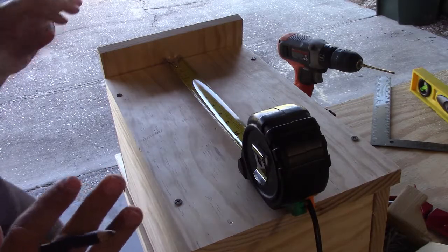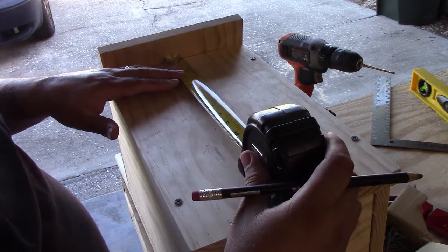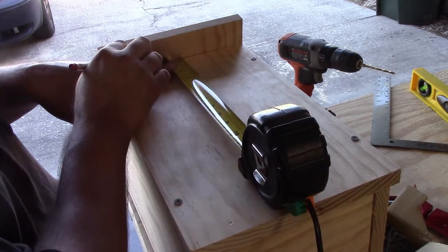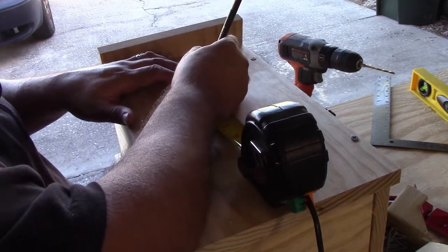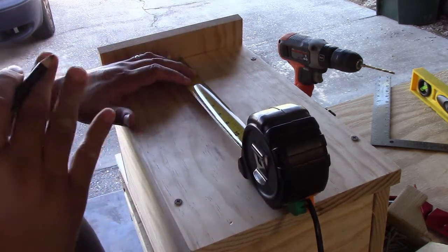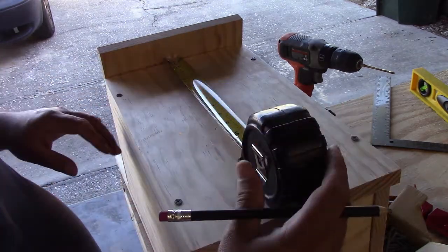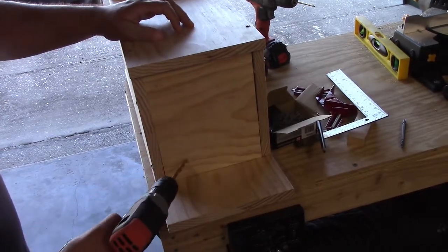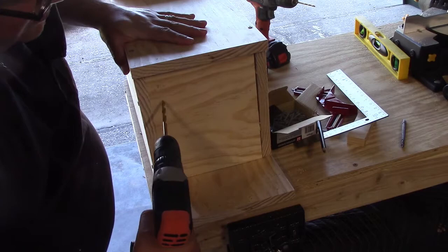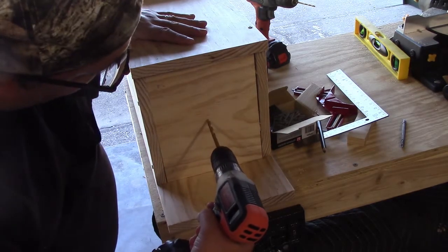Now it's time to make the entrance hole. Take the measuring tape from the top of the house and come down four inches, put a little mark, then center your three-inch drill bit on that mark — that's where you'll make the entrance hole. Next, make drainage holes on the bottom. Just like the dots on a dice: one in the middle, and four in the corners — so five drainage holes total.